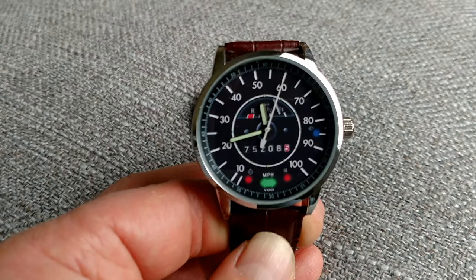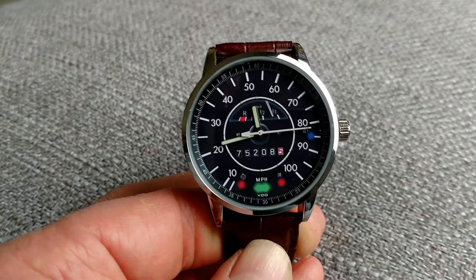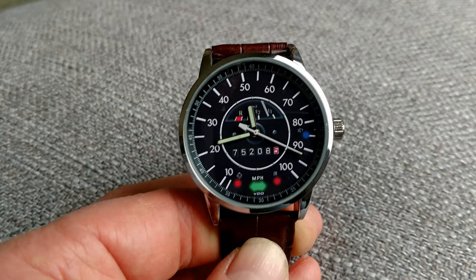So I took a quick photograph of our speedometer and then used Photoshop to mark up this graphic. I had JC over at WatchDesigning.com — I'll leave a link to that in the description, as well as a link to the rebuild blog of the Bug — and he was able to create this watch for me.